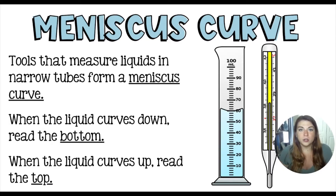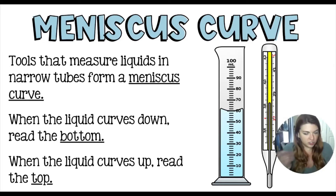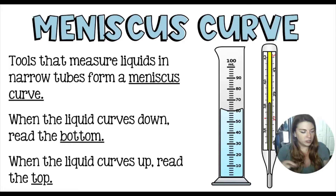Anytime we are using a tool that is a narrow tube measuring a liquid, like a graduated cylinder or a thermometer, we are going to have a meniscus curve form. Water molecules make an L shape and they will kind of spoon with each other — like spoons in a drawer, they rest one on top of the other. They line up as little sevens or little Ls.